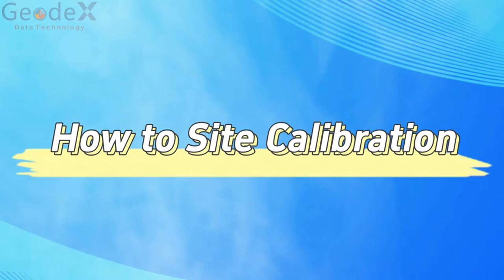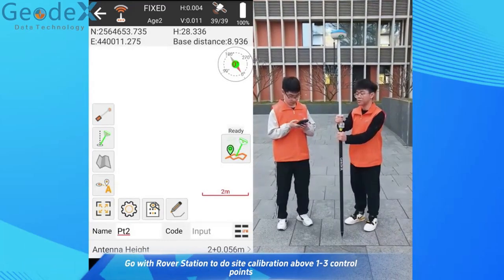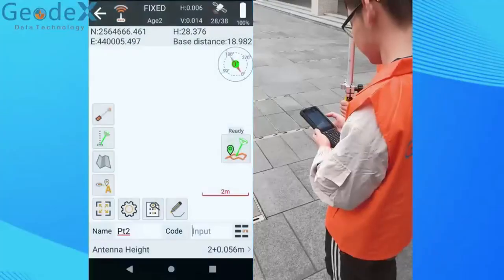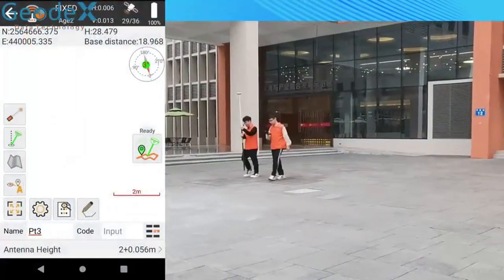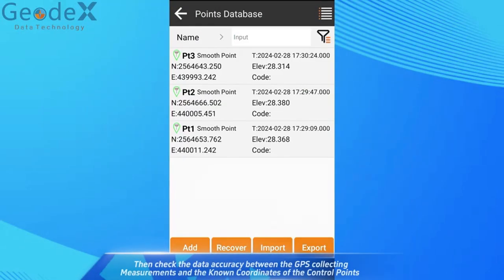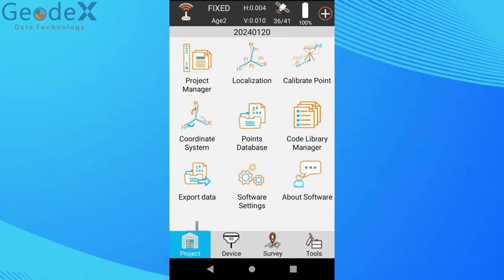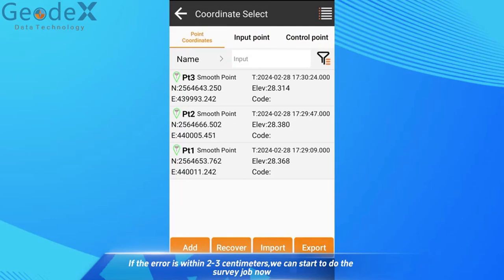How to set calibration. Go with the rover station to perform calibration above 1 to 3 control points. Then check the data accuracy between the GPS collected measurements and the known coordinates of the control points. If the error is within 2 to 3 centimeters, we can start the survey job.